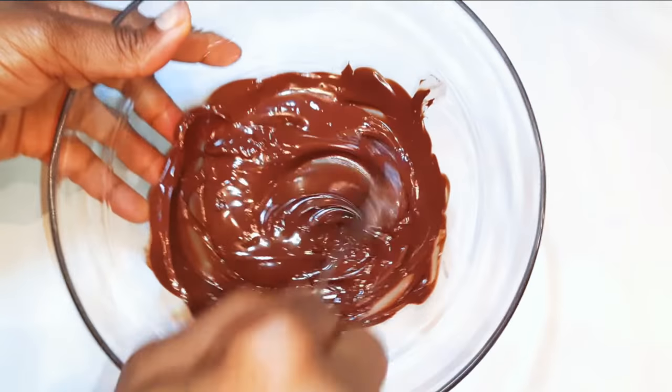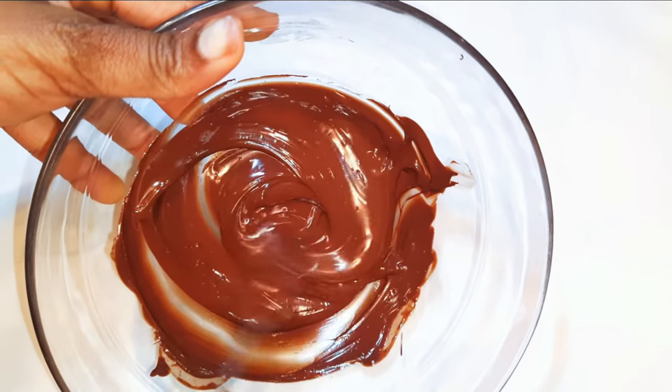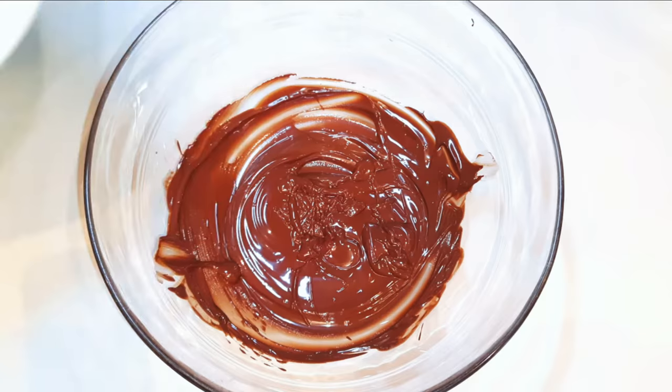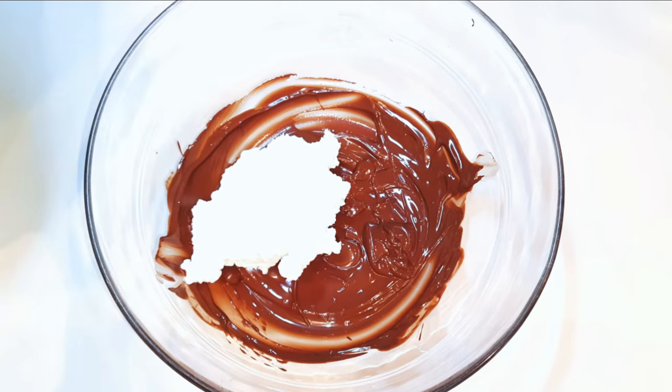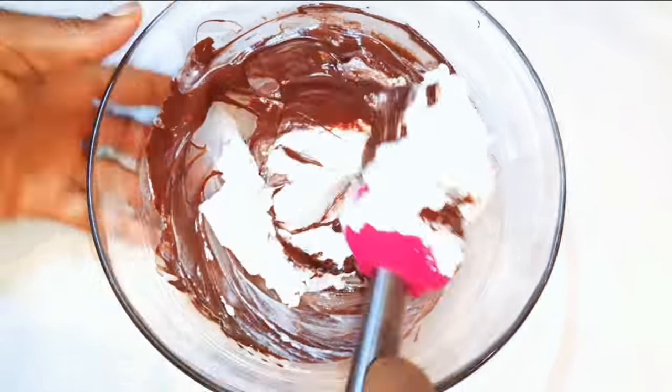Now I've got my chocolate, which is all melted, and I let it cool down. You don't have to use it hot — let it cool down a little bit. Now I'll put my fluffy whipped cream into the chocolate, and with the help of my spatula I'll mix it up. Make sure it's mixed up very well.